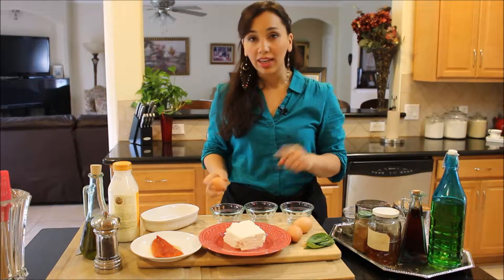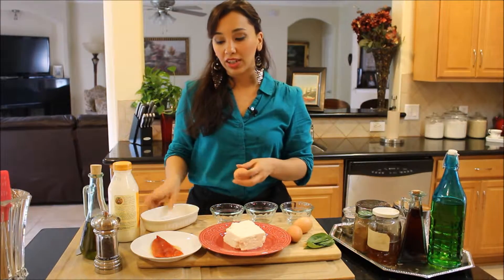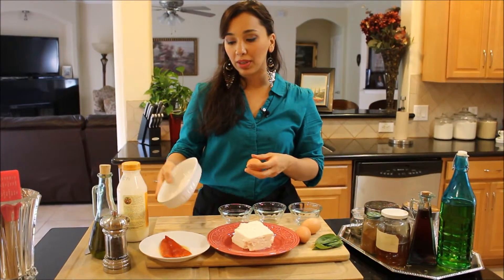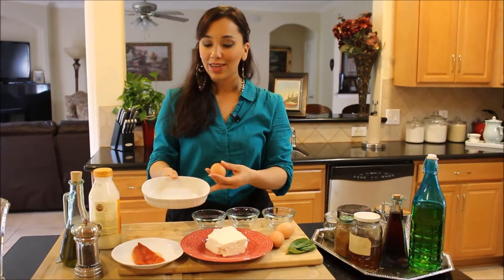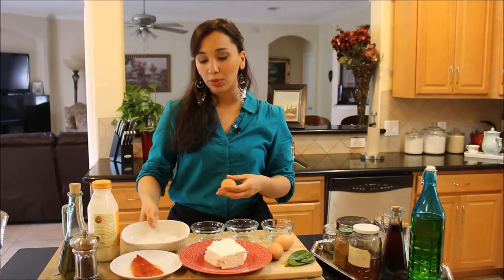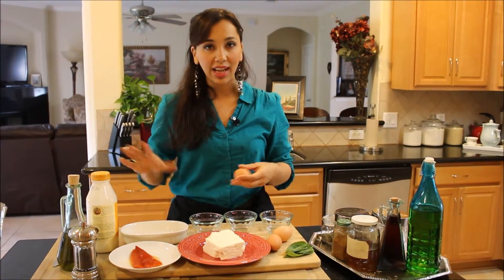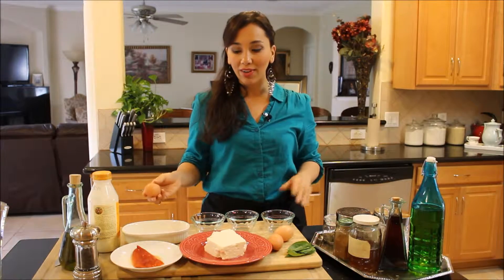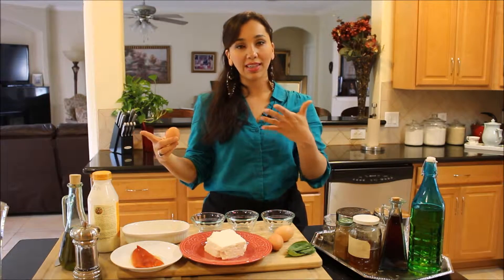First, set your oven to broil. You're going to need a nice ramekin — this one is big enough to serve and small enough for an individual portion. If yours is not exactly this shape, that's fine. Just make it with whatever you have at home that can be stuck under the broiler.